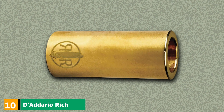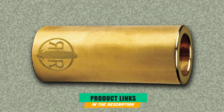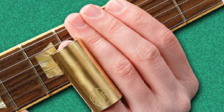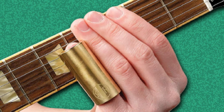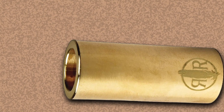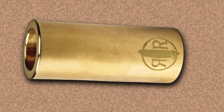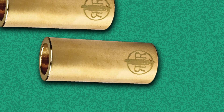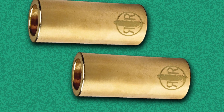Finally, the number ten position is the D'Addario Rich Robinson Brass Slide, a unique collaboration between D'Addario and Rich Robinson of the Black Crowes. On the face of it, it is a simple slide made of brass with the signature RR emblem on the bottom. However, the inside is tapered, which fits your finger better and therefore offers more control. D'Addario lists this slide as fitting larger fingers with a ring size of 13. It's a tad on the pricey side compared to other models on our list, but feels worth it for the performance boost.